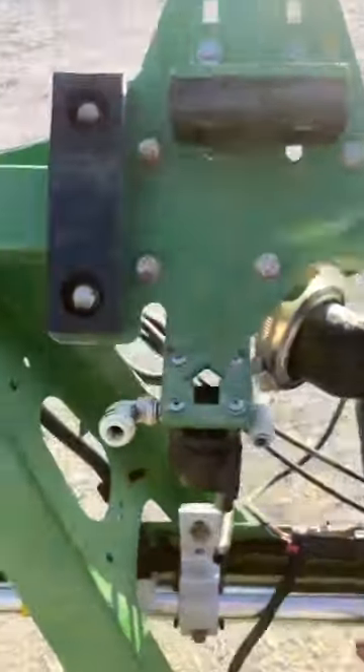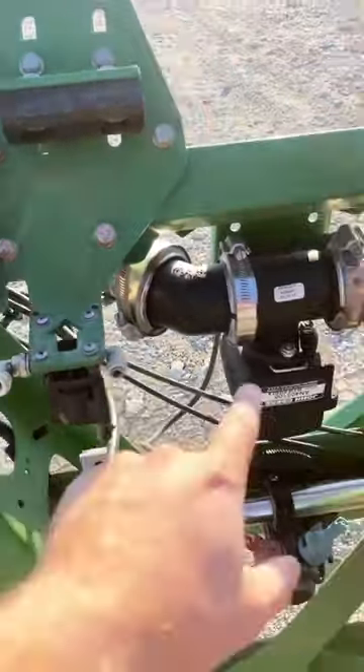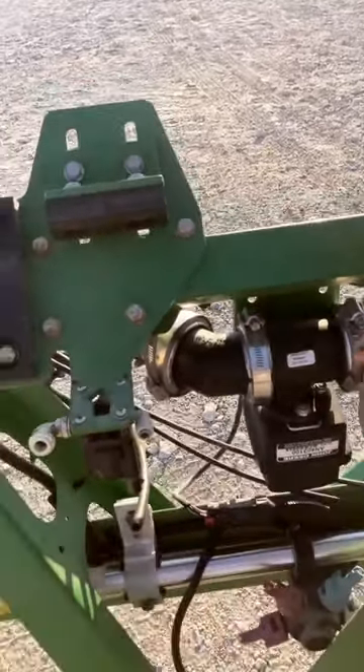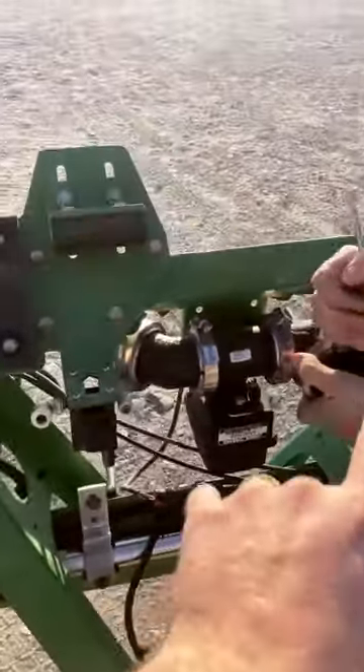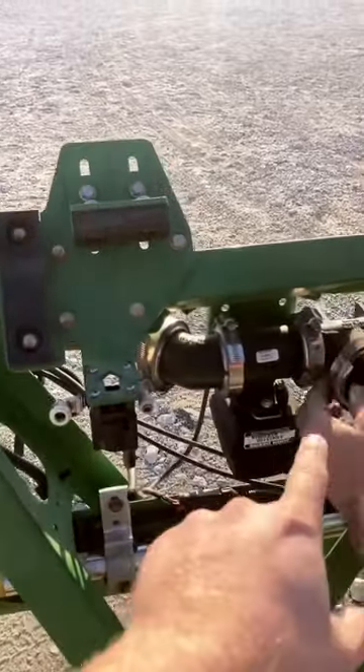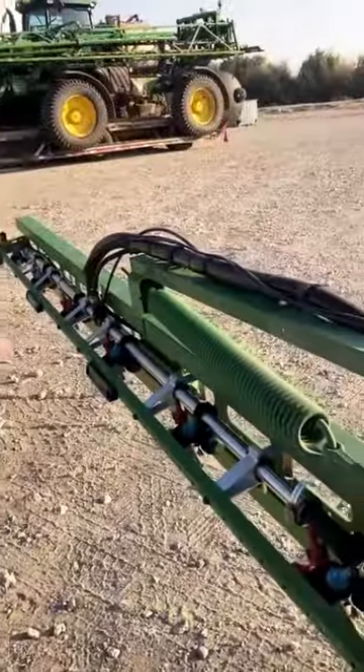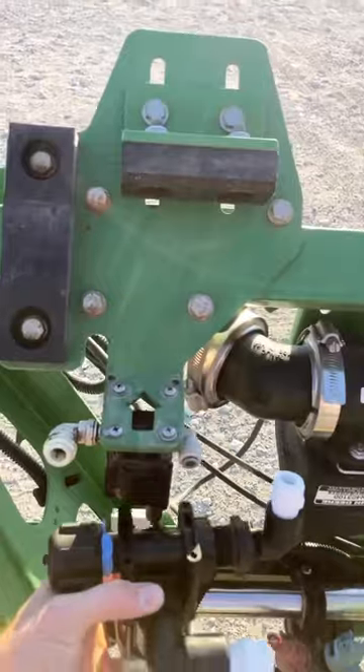Here's the old valve, and it had like an eighth-inch hose from here to here, which wasn't very big, and I feel like that was a lot of our problem. So now we're going to upgrade it to quarter-inch, and then it's quarter-inch from here out to the fence row. And I got this new valve and it's going to go in like this.